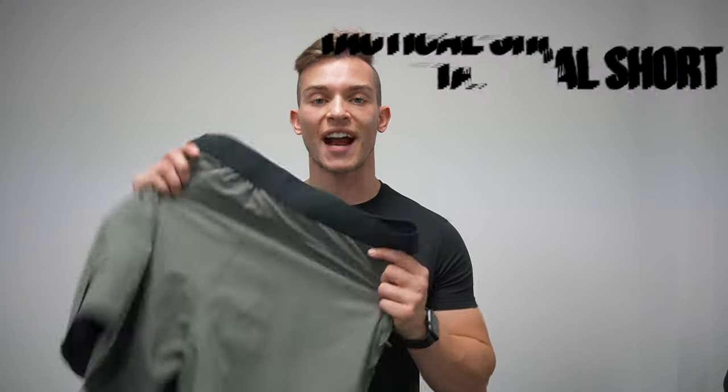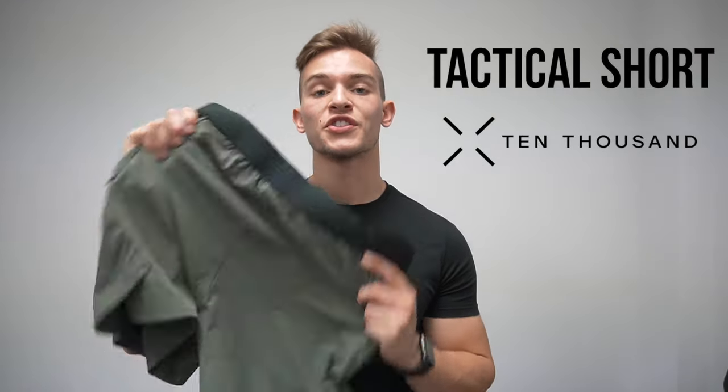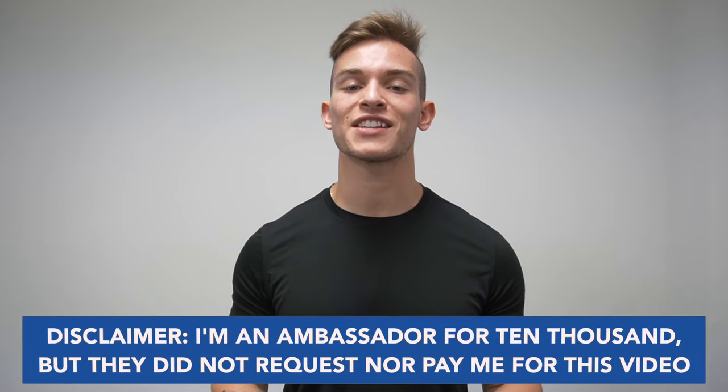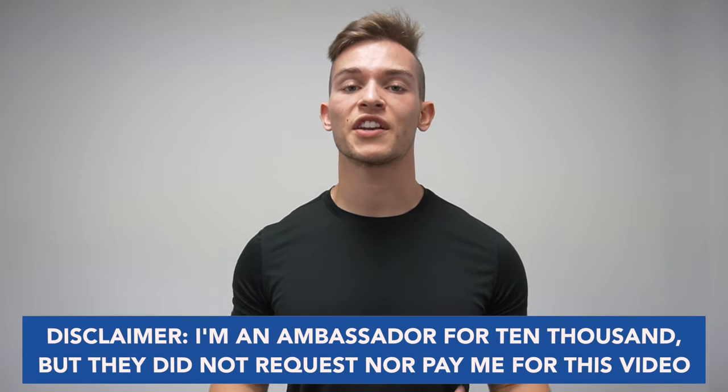What's going on guys? Today we're reviewing the tactical shorts from 10,000, so let's jump right into it. Quick disclaimer: I am an ambassador with 10,000, but they did not ask nor did they pay me to make this video. I just wanted to give my honest thoughts and opinions on the shorts.